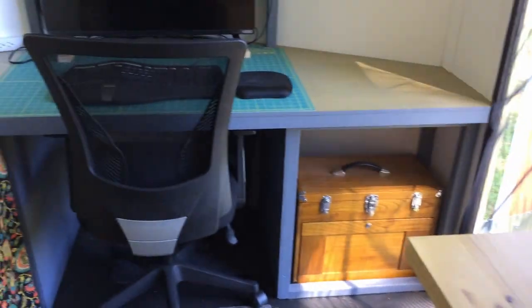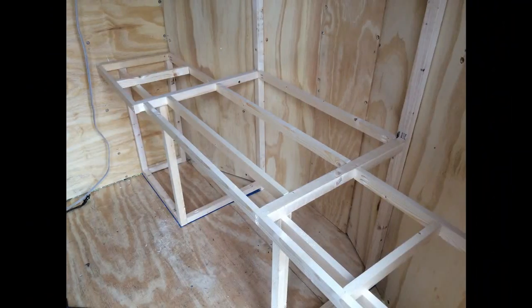We've got our computer monitor on there and storage underneath as well. This is how we framed it up using 2x2s and a Kreg pocket hole system.